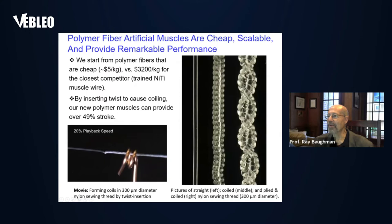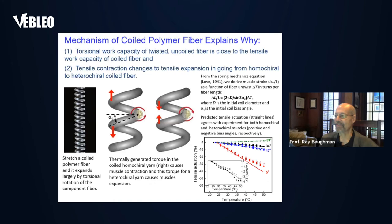Here we show a polymer artificial muscle being fabricated by just twist insertion into a sewing thread made out of nylon. You can see it's been twisted up to a certain state, and then adding additional twist causes it to coil. We can make these muscles so that they either expand during actuation or contract. We do this by playing with handedness — chirality.